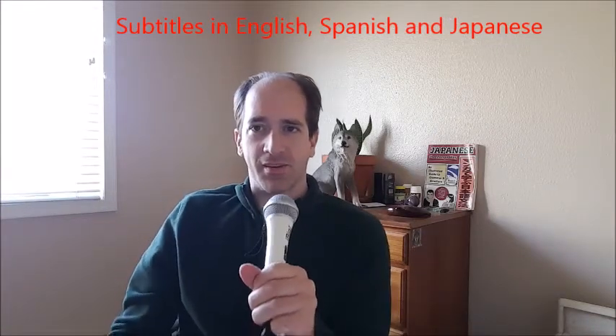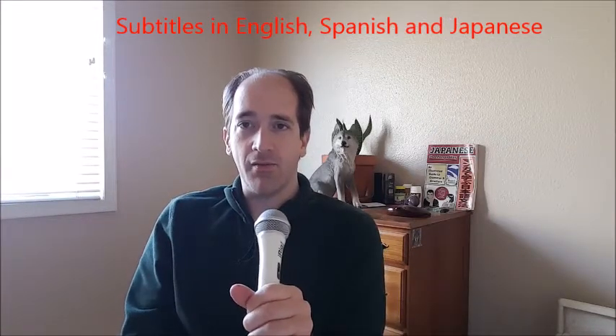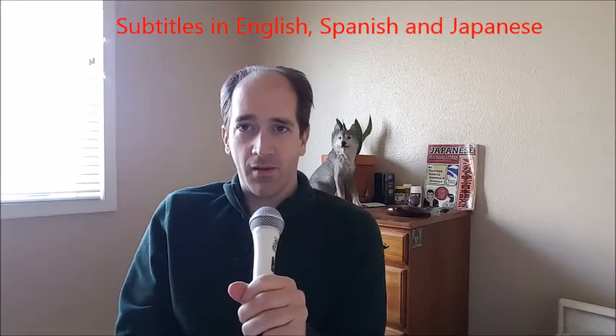Hola, buenos dias, this is Gelfling Music. Today I'm going to show you a video of pictures of many different kinds of double flutes from around the world — ones that you did not know about. I will also tell you where to find one, about how much they are, and the information that I know about them. So, let's get started.